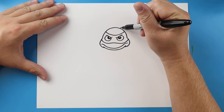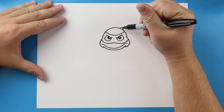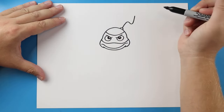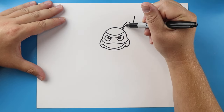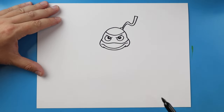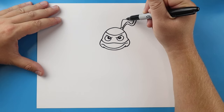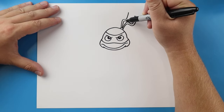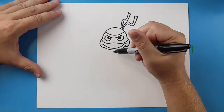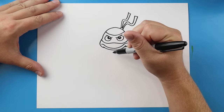Starting here I'm going to make a little bump for the back of his bandana. Then we'll make a line going up, down, and back up — we'll do that same thing for the other side — that's going to be the tie part of the bandana. We'll go up, down, and up to connect it.